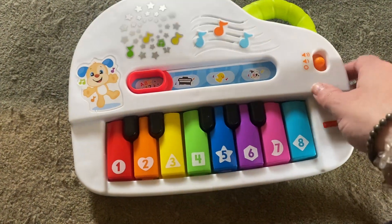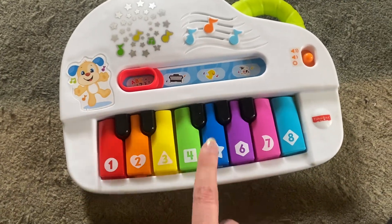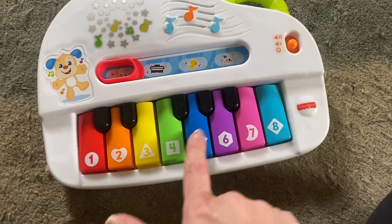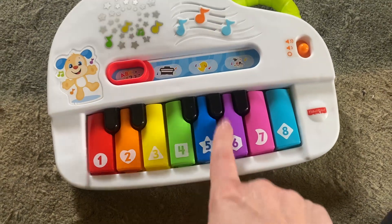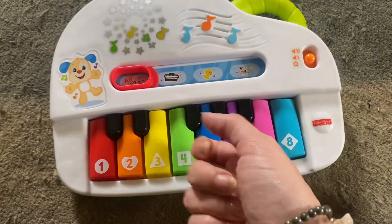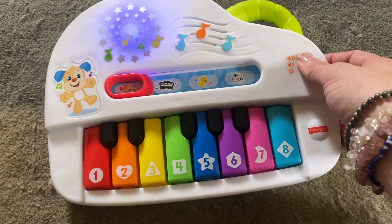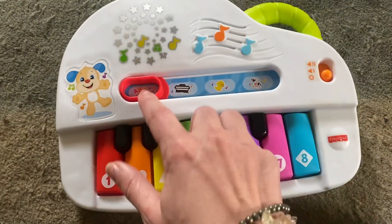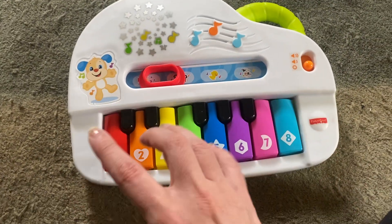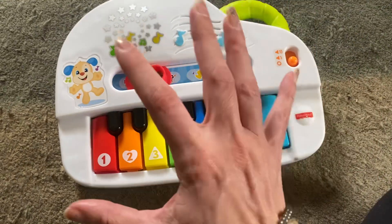Yippee! So you can see when I pushed it, this lit up the different colors, which is fun. And it's going to make a little purple, blue, circle, heart, triangle, square, and star. I turned it off because it's just too long, but it has a lot of variety going on in here. That's fun for a little kid, so I think it's great.